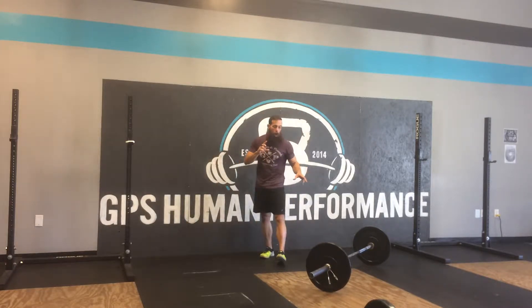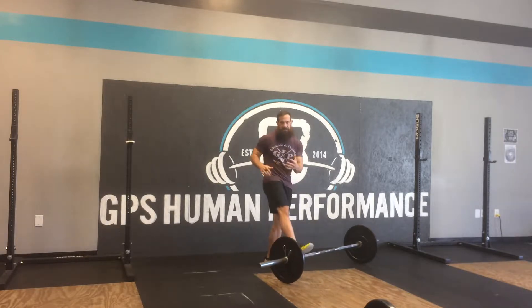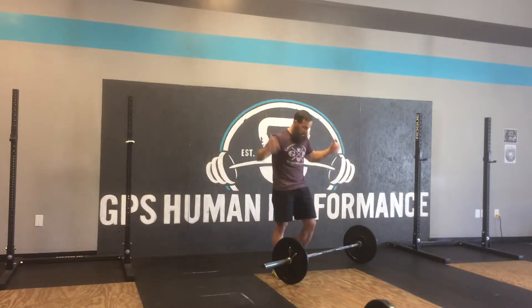Hey guys, what's going on? I wanted to walk you through the overhead squat. So normally I would take this out of a rack, but I wanted to demonstrate how you can figure out the proper hand width for an overhead squat.